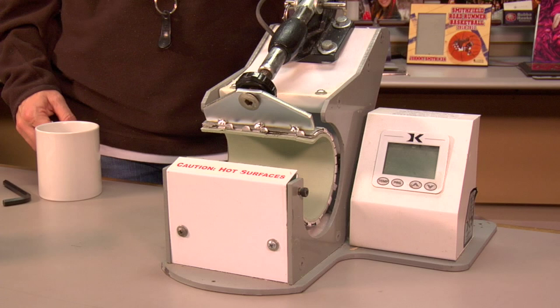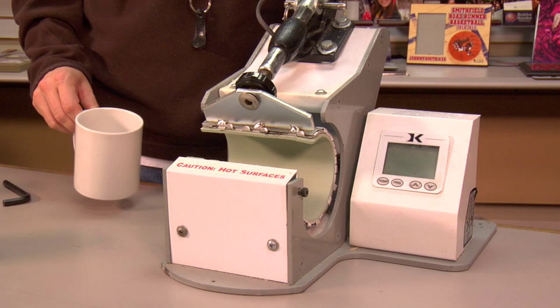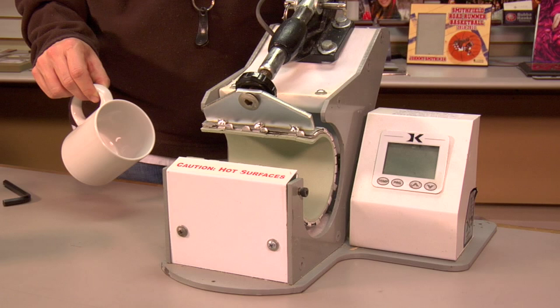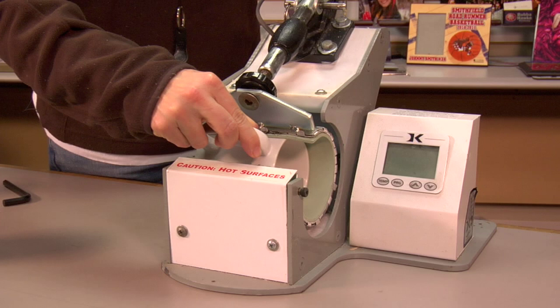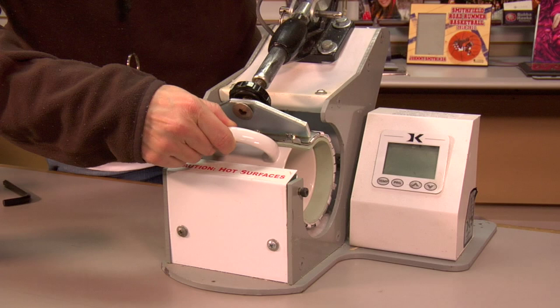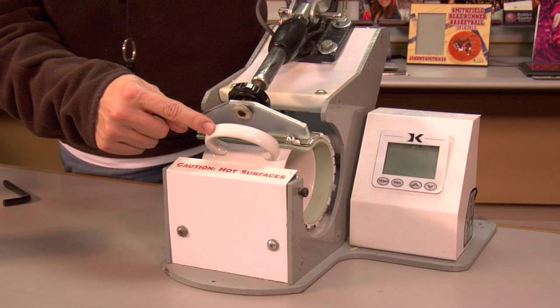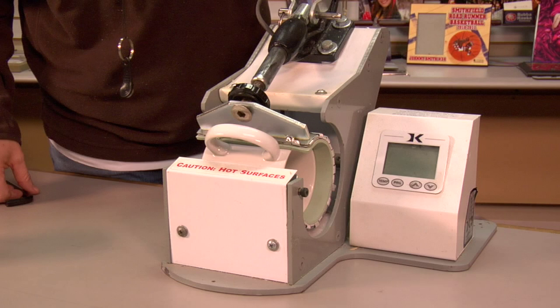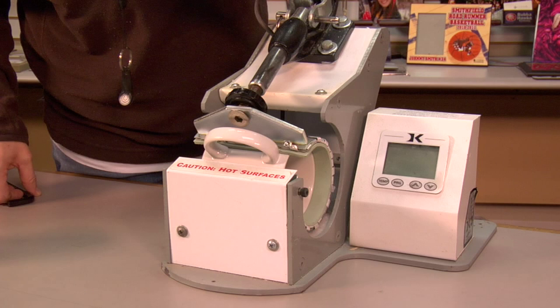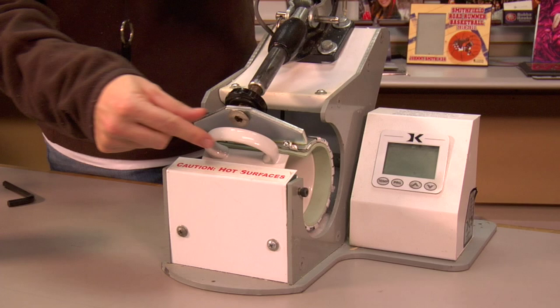The first thing I want to show you on working the GK3 mug press from George Knight is adjusting the pressure. I recommend making adjustments using a dummy mug — just a blank mug you keep by your press. This demonstration is for the eleven ounce mug. Slide the mug in with the heat element turned off. To adjust the pressure, lower the lever, making sure your handle is positioned correctly — not too close to the edge of either side of the element, because too much pressure can break the handle. Make sure your press is not too tight when you first clamp it; you want a good firm pressure making good contact.